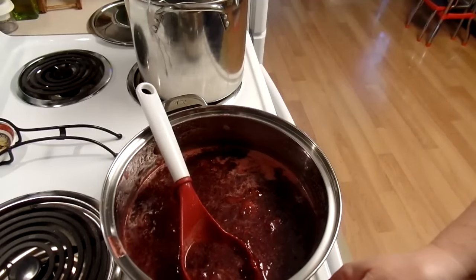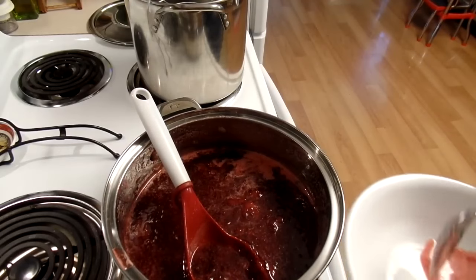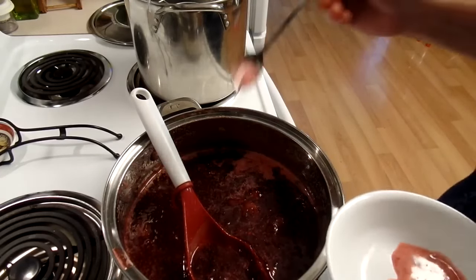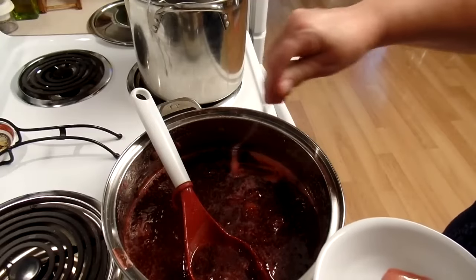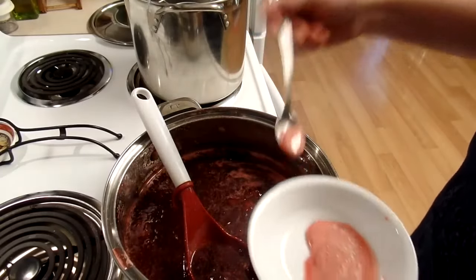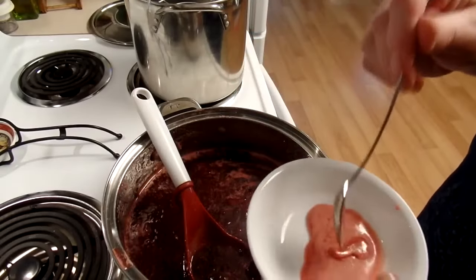Okay, this boiled for — I actually did just sit and stir it for about a half an hour and it thickened up real nice. So now what I'm doing is removing the foam. Because when these types of things boil, they'll create this foam. Now this foam — there's nothing wrong with it. It tastes just like the jam.